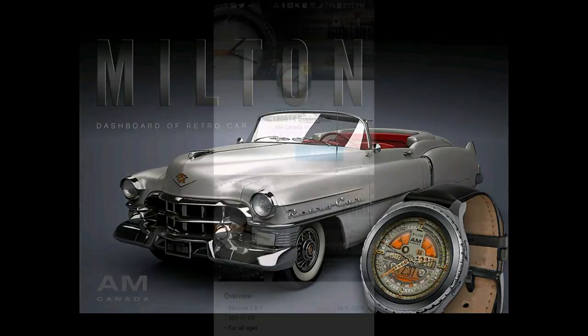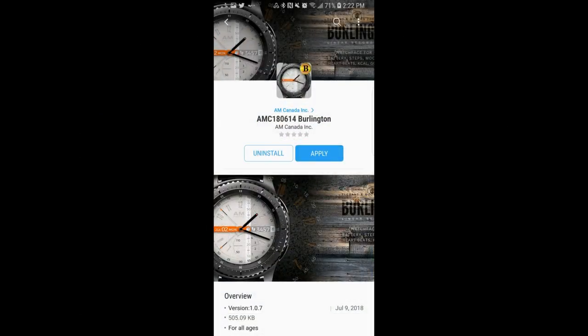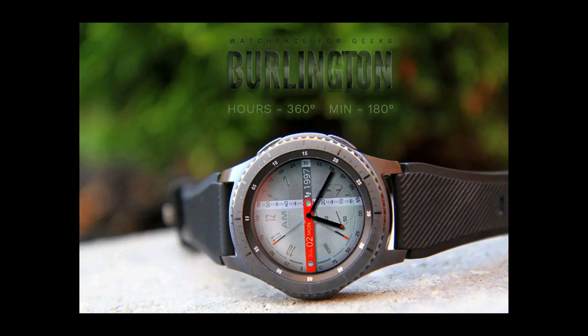And as usual, I'm also going to be giving away two coupon codes for these faces, with one being given away here on the channel and the other one going to a registered user on the My Gear Watch website. Okay, enough of my jibber jab — let's go have a closer look at these faces from AM Canada.